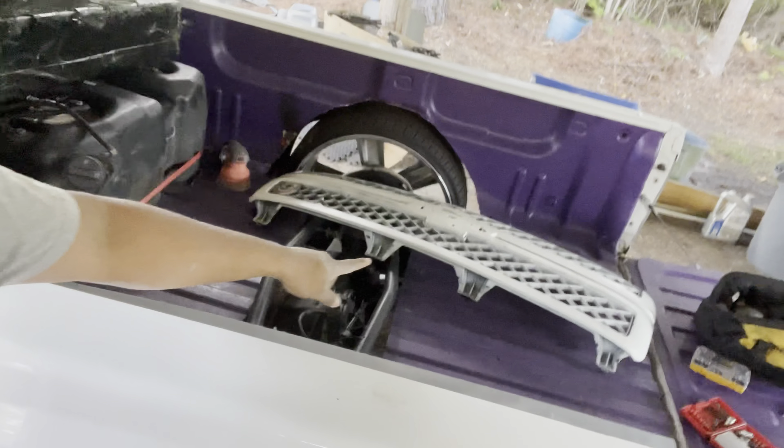Hey guys, welcome back to a brand new video. Today is the most exciting day for me because we are going to start the wrap on my truck. You can see the wrap is back there in the bed, and I already have all the parts off — you can see the bumper too. I won't be revealing the wrap color in the video, so after this part the rest of the video will be black and white.